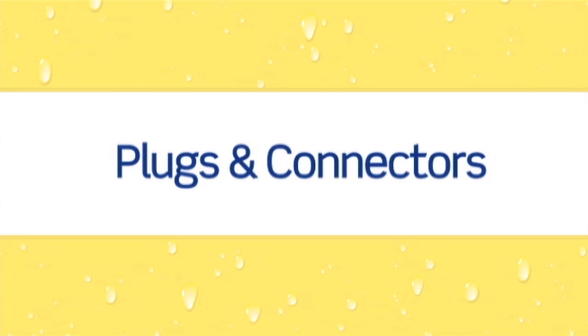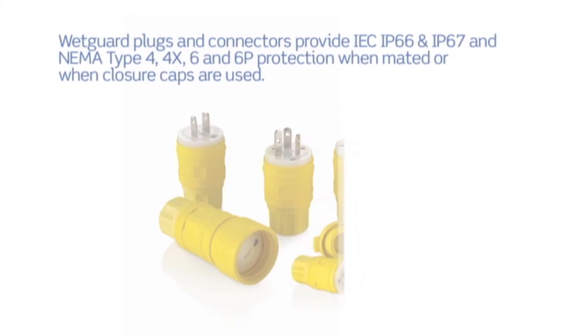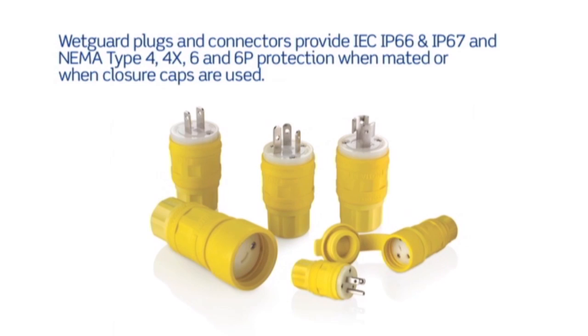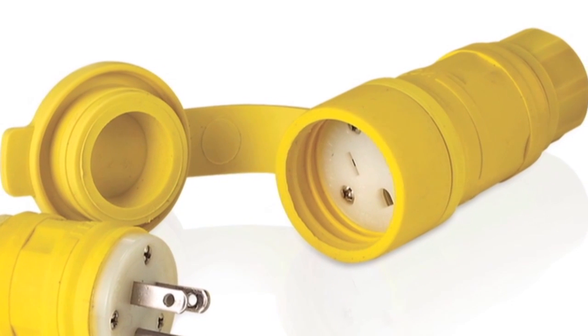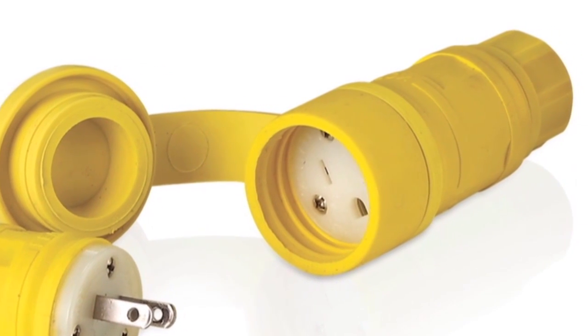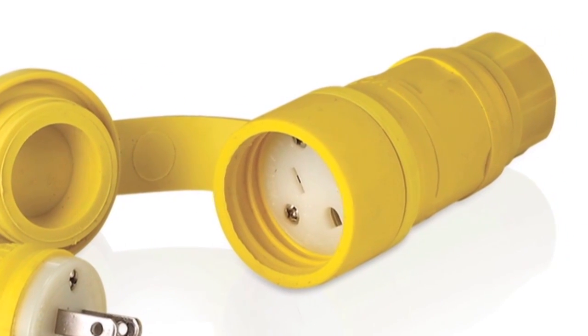WetGuard plugs and connectors are available in a wide array of NEMA and non-NEMA configurations. They feature a Santoprene TPV husk that is resistant to water, acids, alkalis, and many industrial lubricants, cleaners, and solvents.